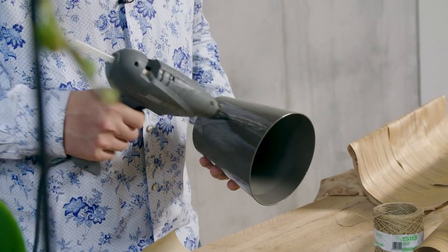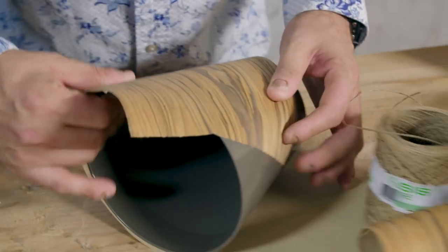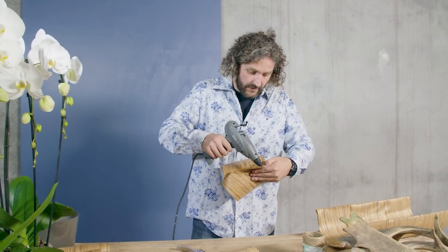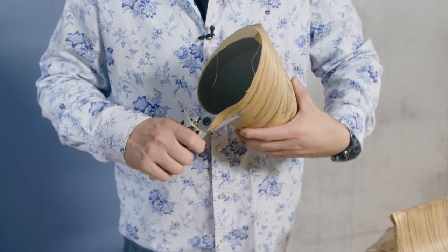We're going to roll it in, a little bit at an angle. Very simple — it doesn't take you a lot of time. Cut the edge away.